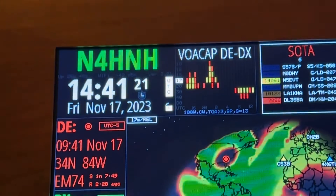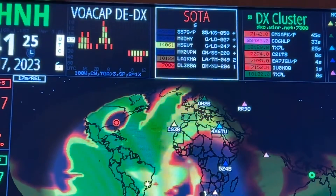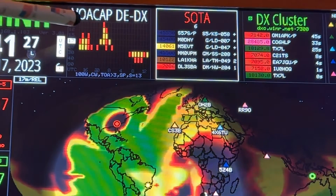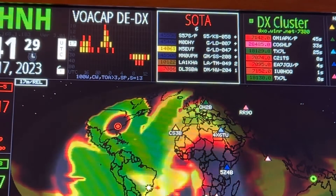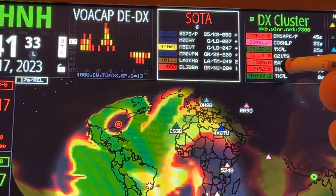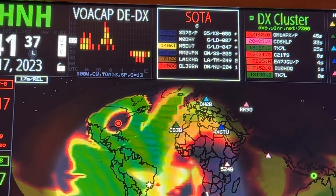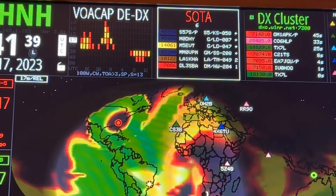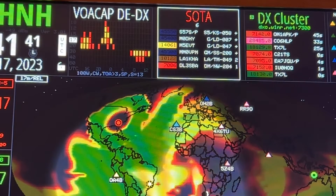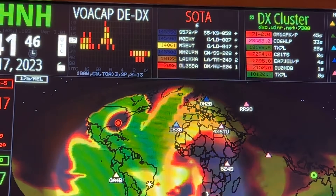All right, but back up here to VOACAP. That station is on the 17-meter band. There's another one, TX-7L — so there are two. The 4W8X is also on there; they're the longer distance contact, almost twice the distance of TX-7L.